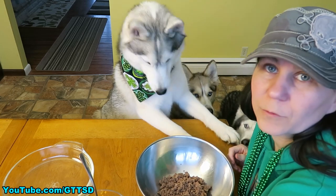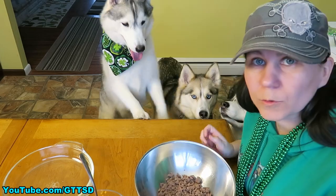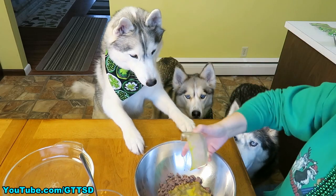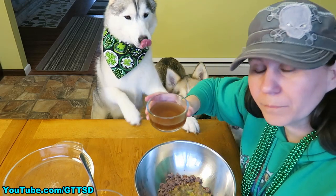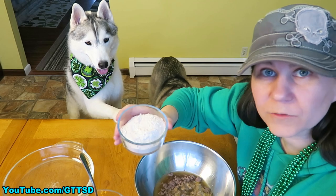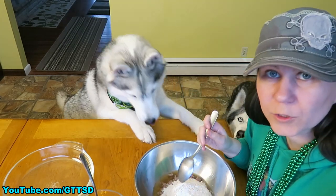We have three dogs, so we're actually using half a pound. Along with that, you're going to need two eggs. About a half a cup of beef stock. And about three quarters of a cup of wheat flour. Now we're going to stir all this together.